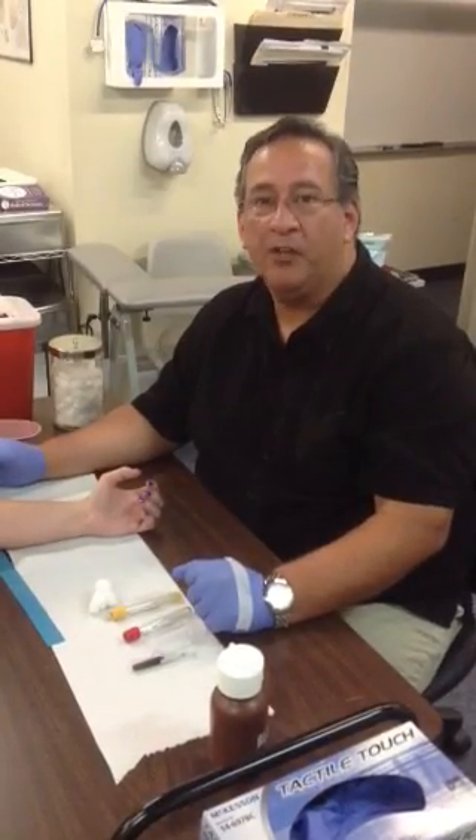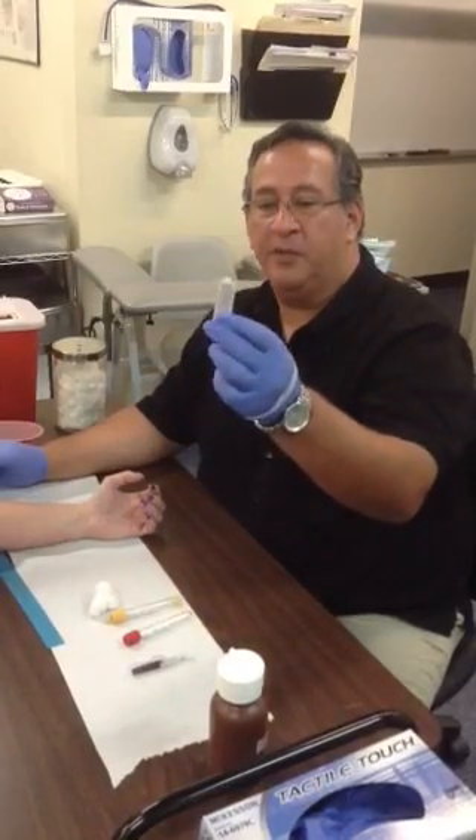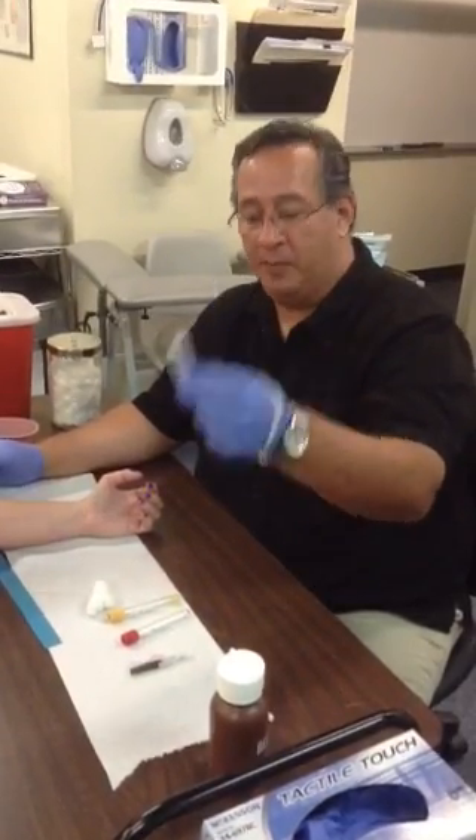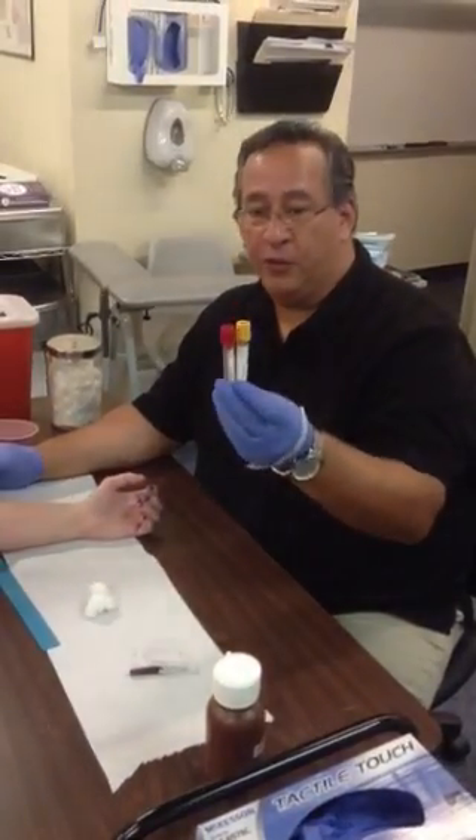I'm going to demonstrate how to perform a venipuncture using a vacutainer system. The vacutainer system uses a vacutainer adapter and a vacutainer needle along with the vacutainer tubes.